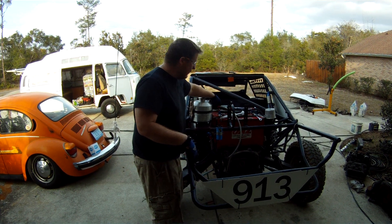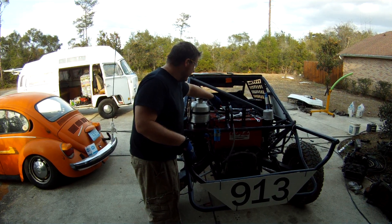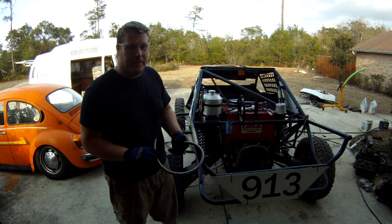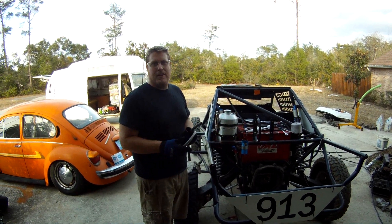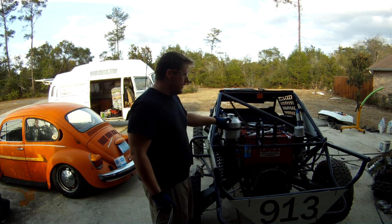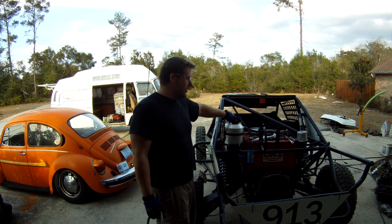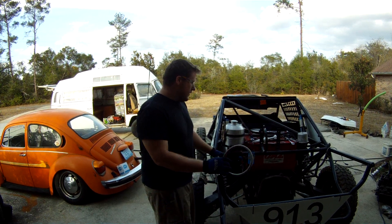So what we're doing today is getting a little bit of the oil lines put into the buggy for the new motor. The new motor is a 2387, so it's got a big crank in it, splashes a lot of oil around, so we're going to try to get a dry sump drive setup in here. This is running real good on a buddy of mine's race car, so we're going to swap it over to this car.